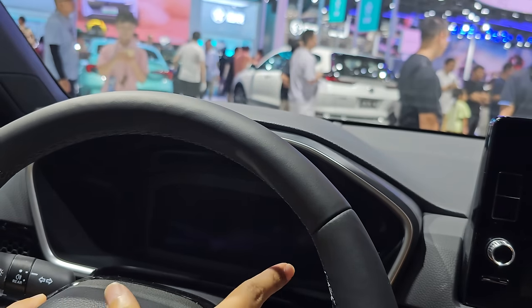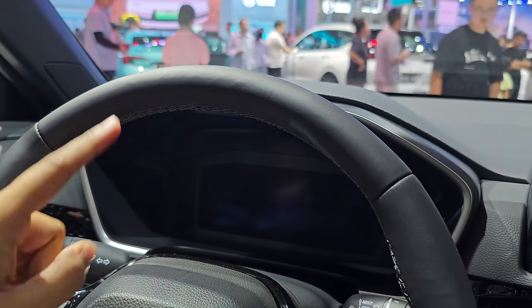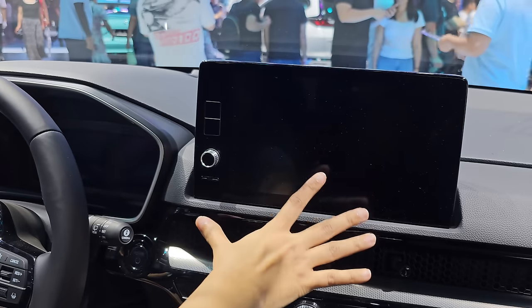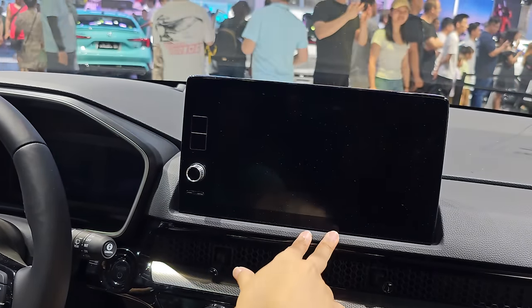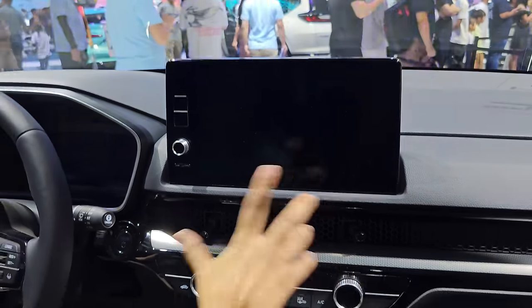The instrument cluster is fully digital, displaying speed, RPM, trip info, fuel economy, and battery status with great clarity. The infotainment is also fully digital and supports wireless Apple CarPlay.